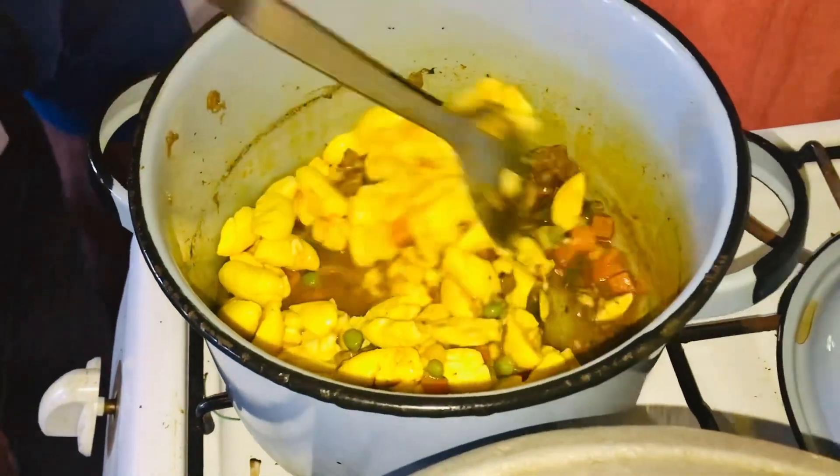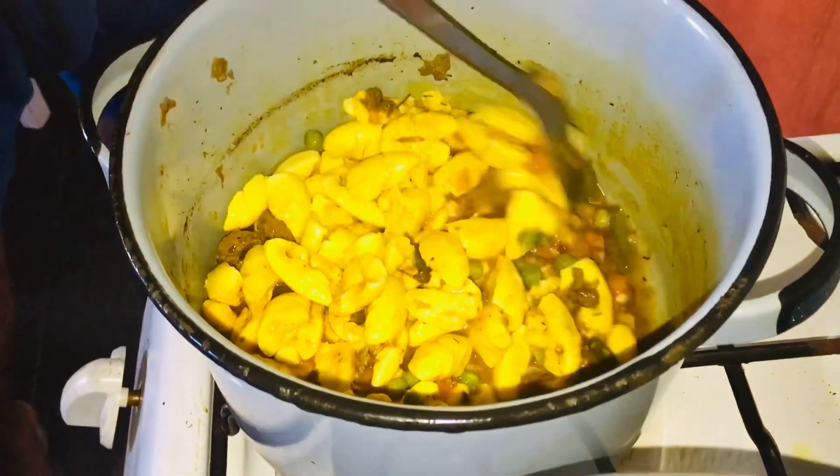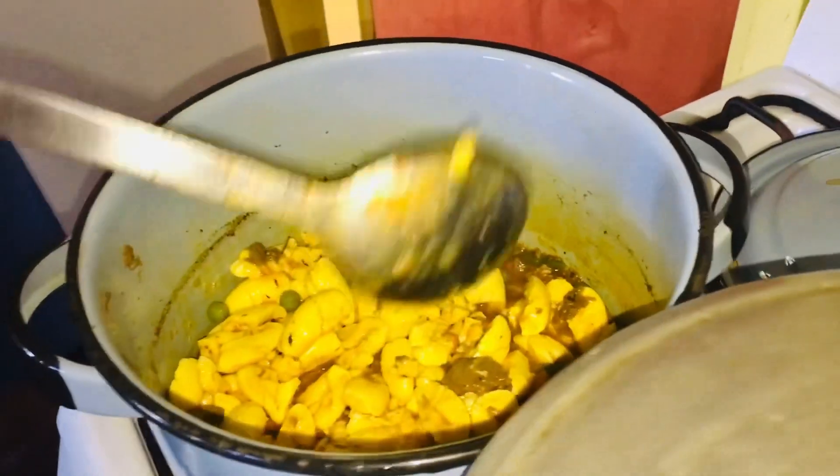We're gonna let that cook with the spices and the tomato sauce and everything, and when that's done we'll be able to eat it with our food.